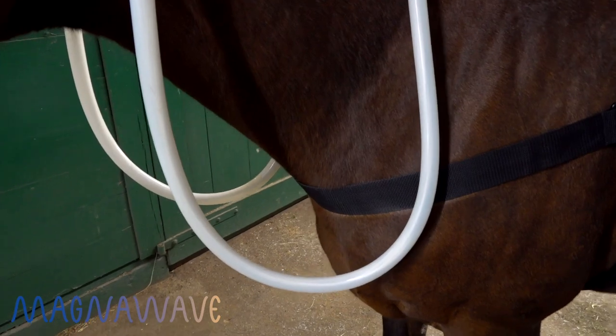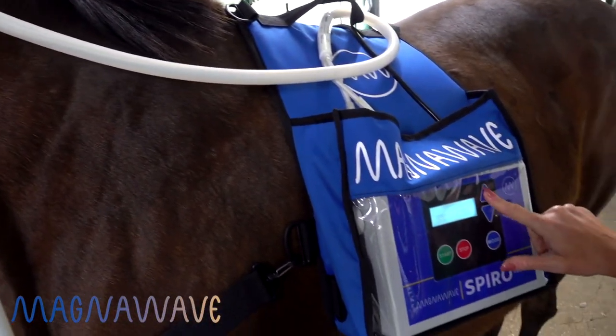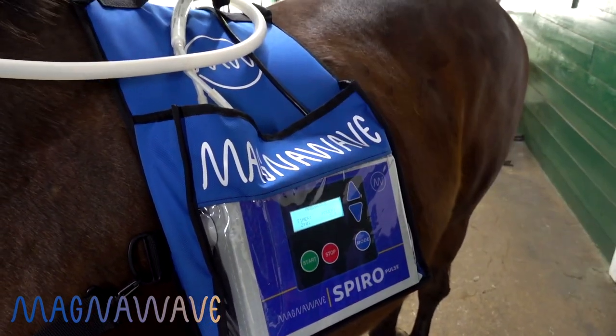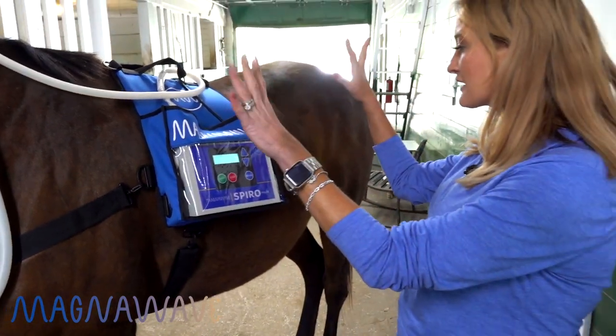You can change this coil's positioning. You can change the strength of the machine just by pushing the button here and changing the time. It's all run off a nice little battery pack — super easy to use, super convenient, and the best part is hands-free.